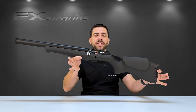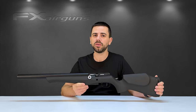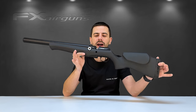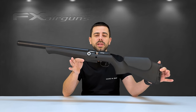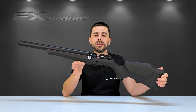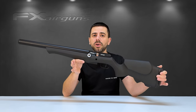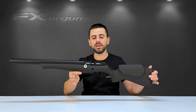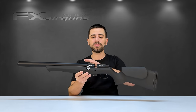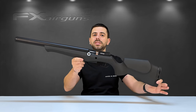Let me introduce the brand new FX DRS platform — a platform built from the ground up to meet the needs of the most demanding shooters out there. A simple yet sophisticated design allowed us to create a high-end airgun like you've never seen before. In this video I'll tell you everything you need to know about the FX DRS platform and answer some questions you might have had since the launch.